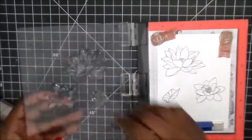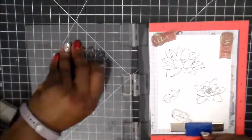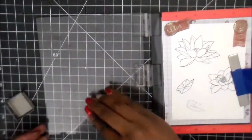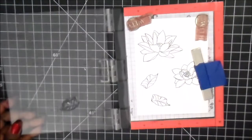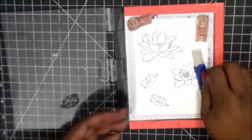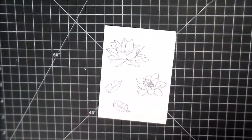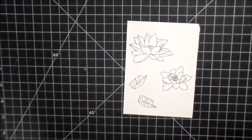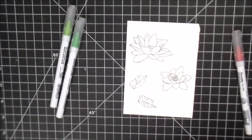I wanted to make sure I got a nice clean line. And then I moved the other flower because I wanted two of the leaves, and I'm just going to ink that up and stamp it real quick. What I'm still learning with these ink pads is that the black one works more like a pigment ink because it stays wet a little bit longer. So I wound up having some smudging, and I was like, okay, I'm just going to keep going, just keep coloring.